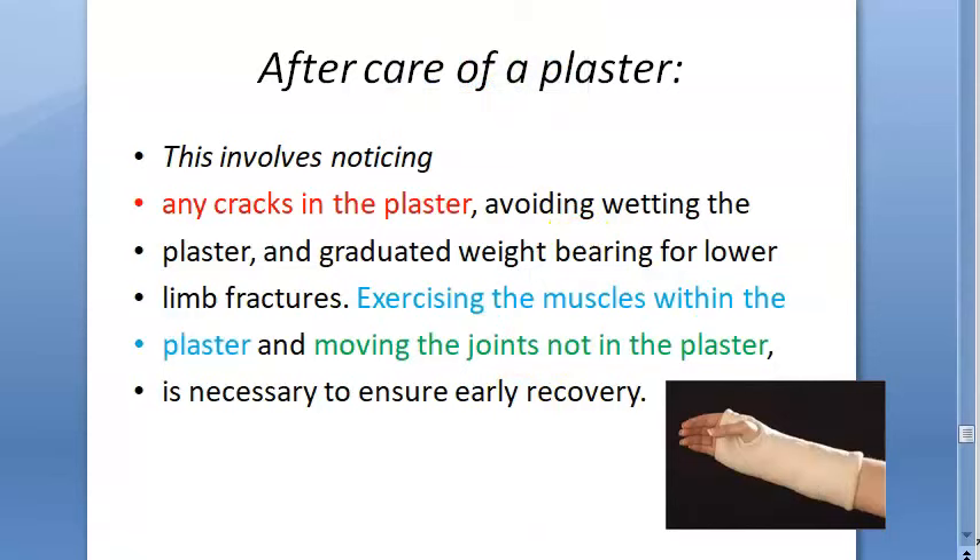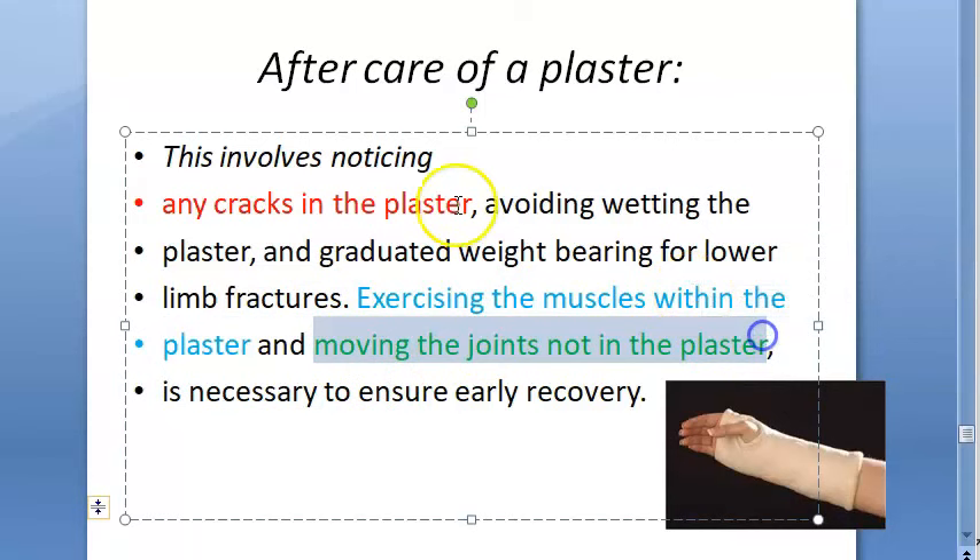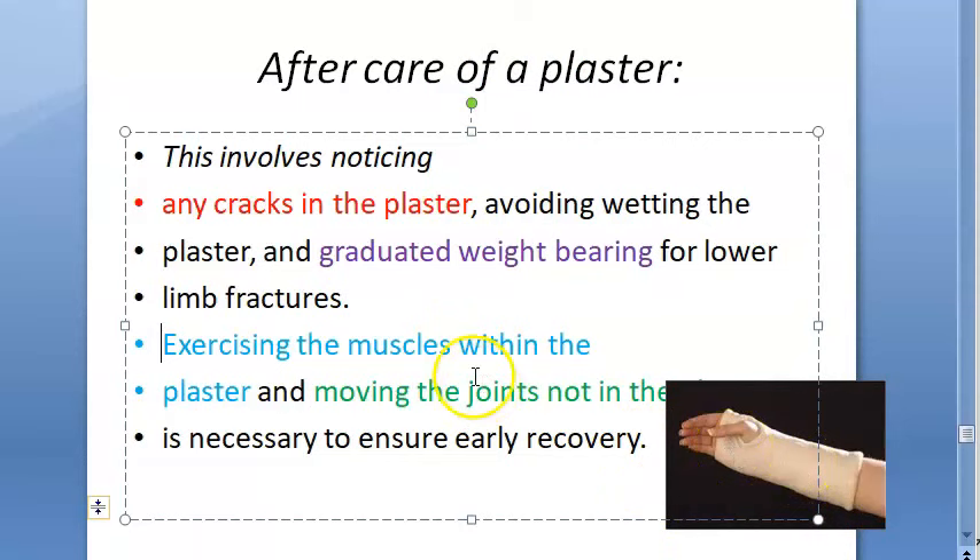To summarize aftercare: exercise the muscles within the plaster, move the joints which are not in the plaster, check for any cracks, avoid getting it wet, and do graduated weight bearing — sudden weight bearing should not be done.